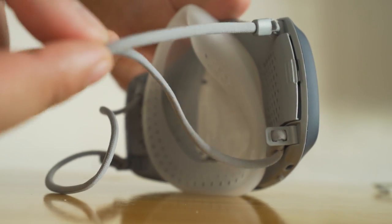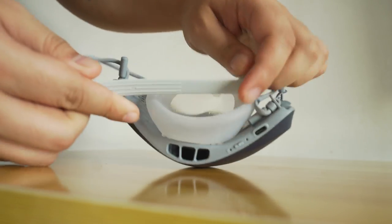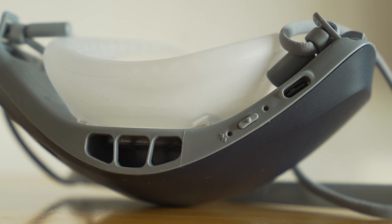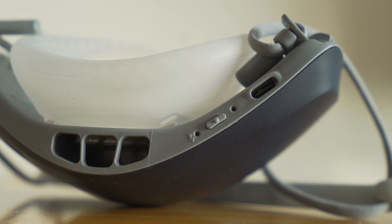The mask is worn with ear loops on either side, which are adjustable. The package also thankfully comes with a neckband that gives a more snug fit and allows you to hang it from your neck when you're not using it. At the bottom, we have an air vent, the USB Type-C port for charging, and a singular button.